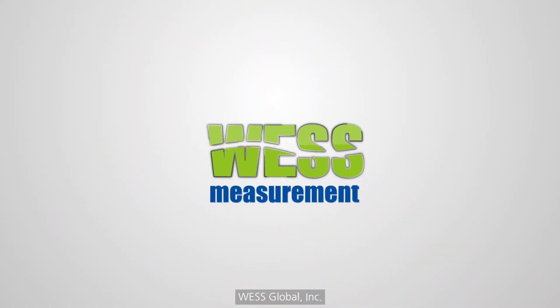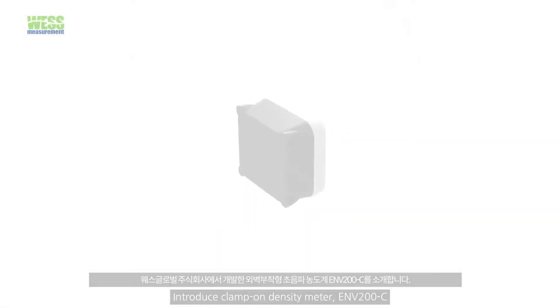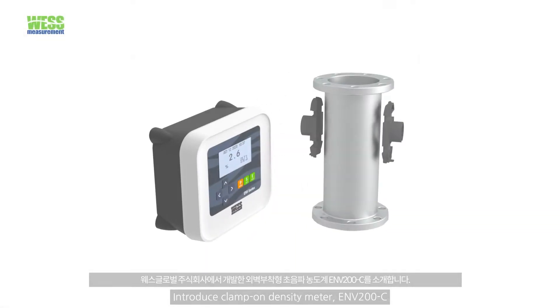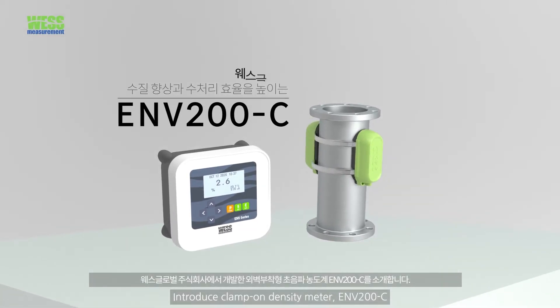West Global, the leading company of measuring instrument business in the world, introduces ENV200C, an innovative ultrasonic clamp-on density meter.